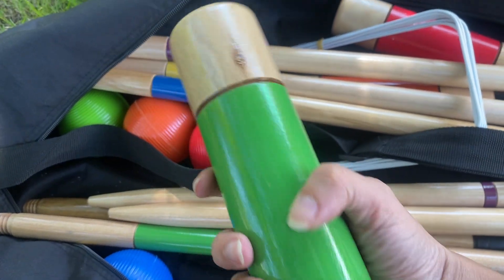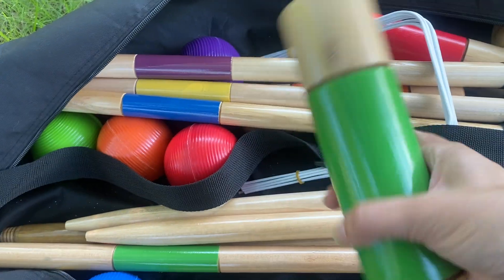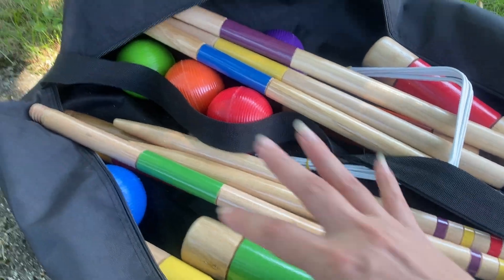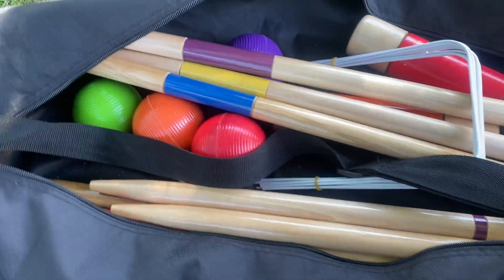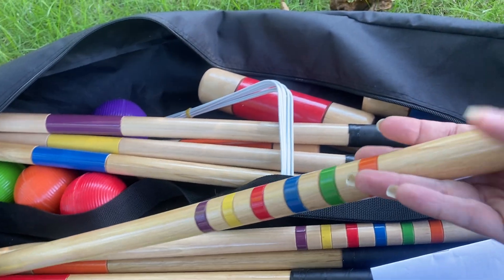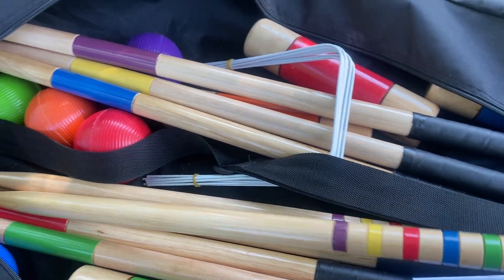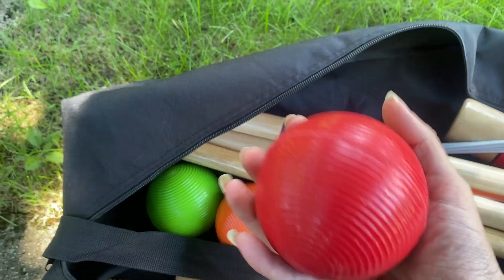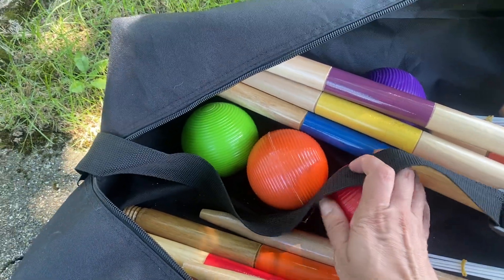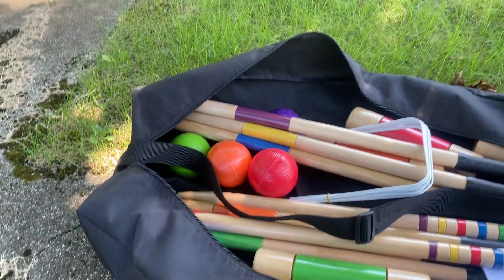I think the quality on this is really nice — it's a really beautiful, smooth wood. If you protect this from the elements, like putting everything back in the case and into storage in the garage when you're done, I think you'll keep this for a very long time. It's a decently made product, the colors are strong and bright, and they did a good job picking quality materials without making the bag too heavy, which is really important if you're taking it to a party. Just really pleased with this set.